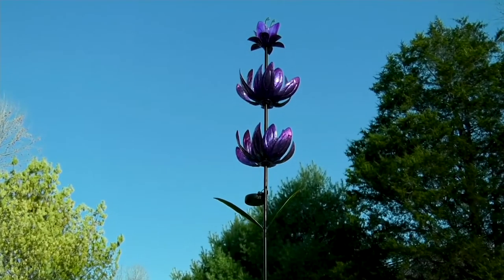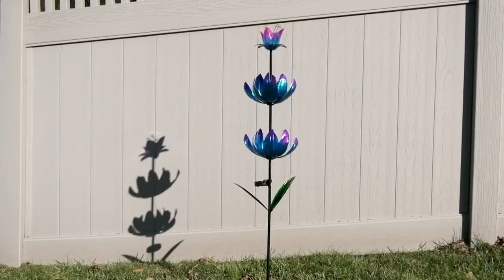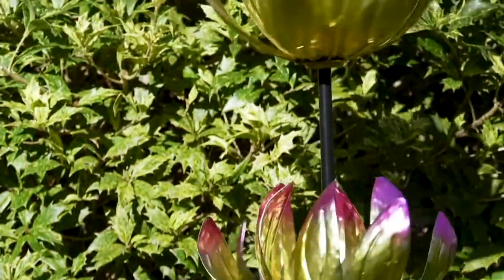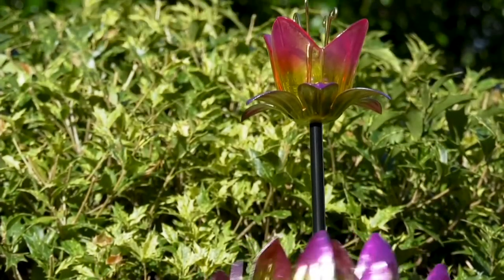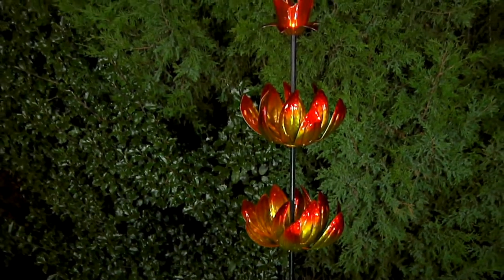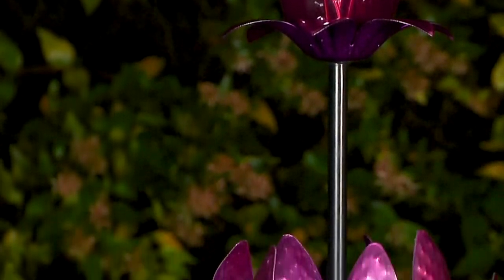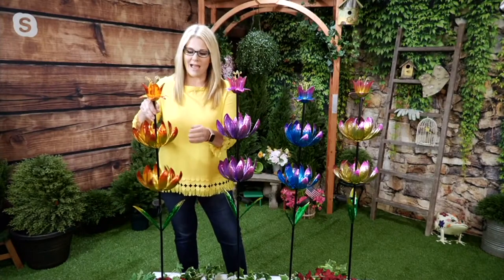Welcome to the garden community at QVC. We wanted to bring you something special — this is M71037, the XR solar powered stake LED spinning flower. It is a triple threat: sculpted glass with three different layers of lotus flowers, LED lights that illuminate on the very top part of the glass flower, and two other layers that spin around in any little bit of wind.